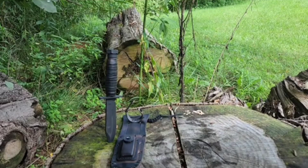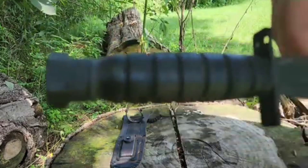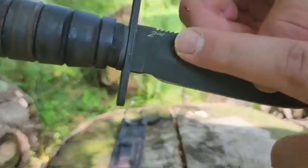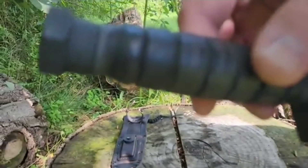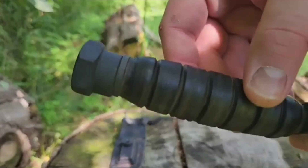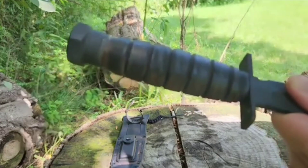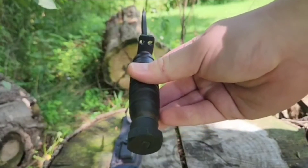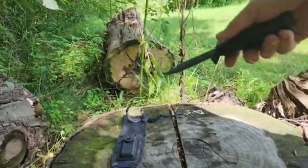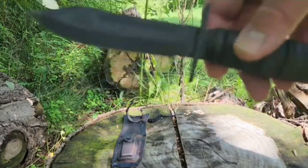Today we're going to be going over the Ontario Air Force Survival Knife. I bought this brand new but as a factory second — you can see the mark right here, it's not perfectly lined up, kind of off-center, and there's some stuff wrong with the handle. Overall it's pretty straight, but we're going to see if it makes a good survival knife. We're going to test it with some batoning and stuff like that.